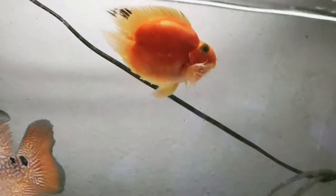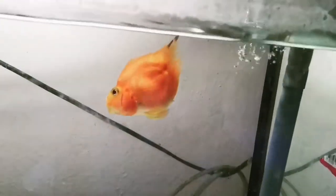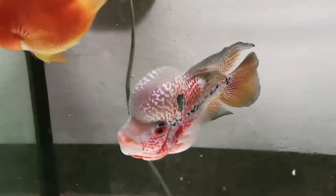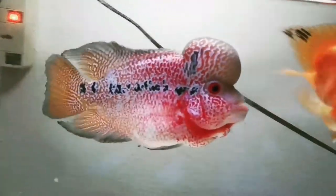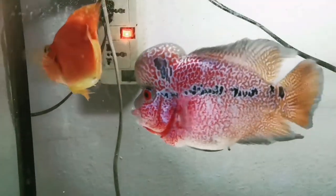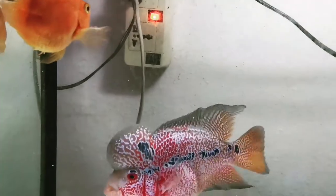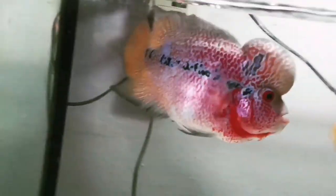If you notice that the parrot fish is not aggressive, that's a good sign, because in some cases it's the parrot that harms the flower horn — especially when the parrot is bigger. This is a good pair. Hopefully this video helps you with flower horn grooming. If you'd like to groom your flower horns, you can use this method — use a parrot fish if you have one.